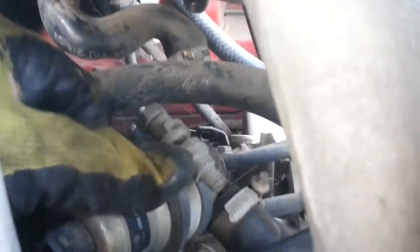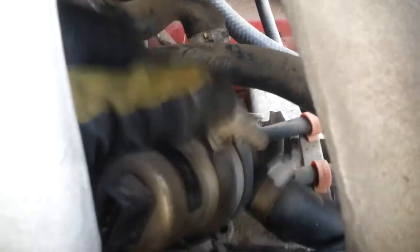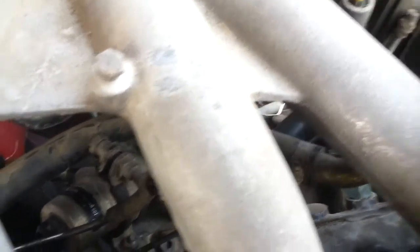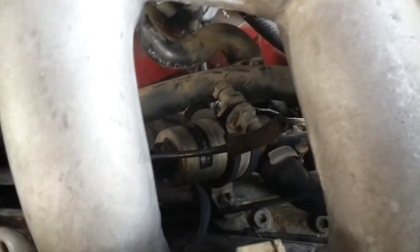So it plugs into that hose there, but does it go under this hose or over that hose? And this piece of vacuum hose here, you can see it's broken off. What is it attached to? Oh boy, so much fun.